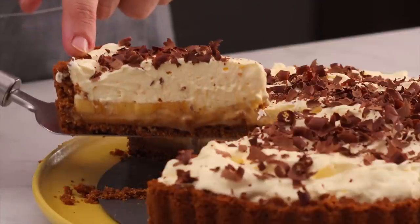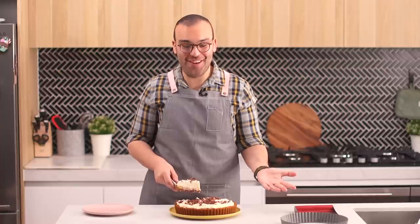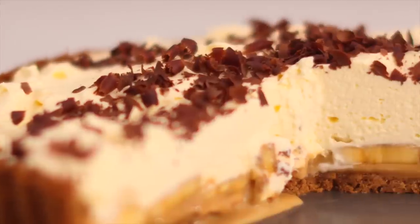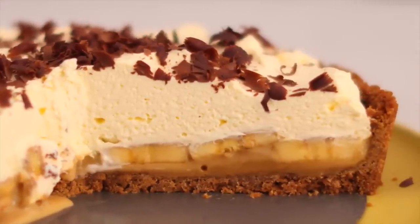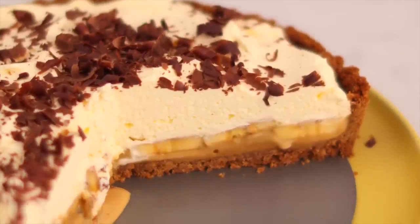How amazing does that look — and it really only took a couple of ingredients. Time for the taste test. That is heaven on earth — there's the crispy base, the dulce de leche caramel, the bananas, the whipped cream. All the softness of the different fillings against that crispy base; it tastes so delicious. I don't know why anyone wouldn't make this.